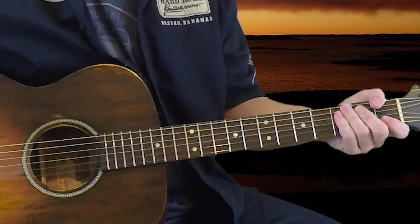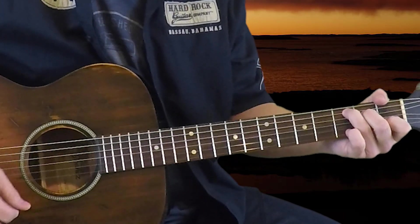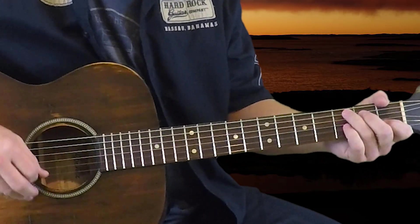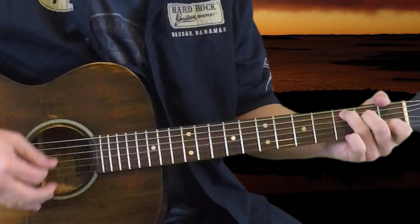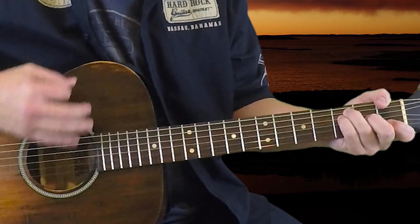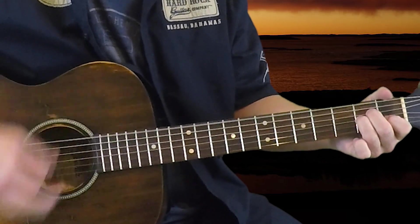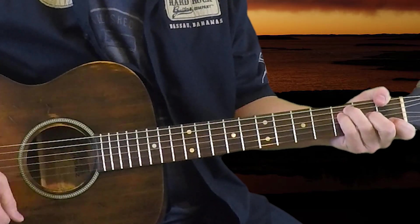So of those four chords, three of them have the strum pattern down, down, up, down, up — and the last up is off the chord. So on the C: down, down, up, down, up. Then F. Then A minor: down, down, up, down, up. Then a half down, up, down, up. Back to C, and do it again.